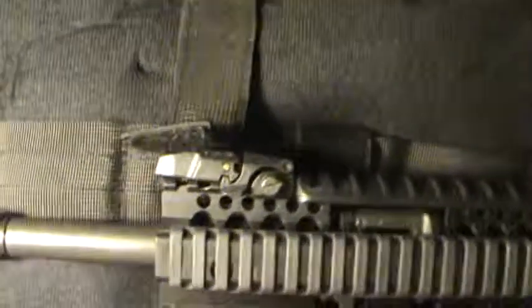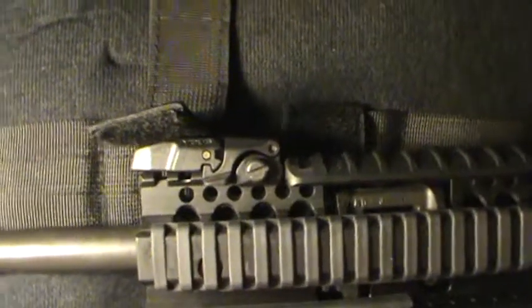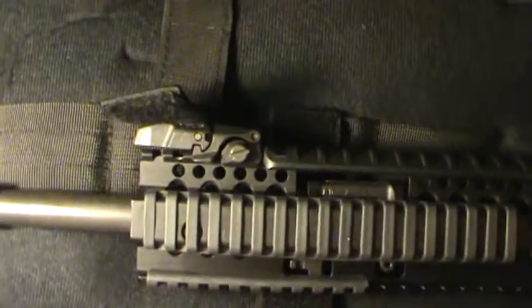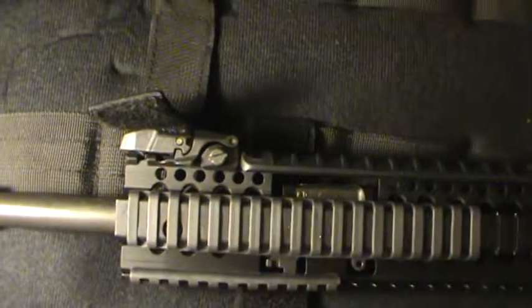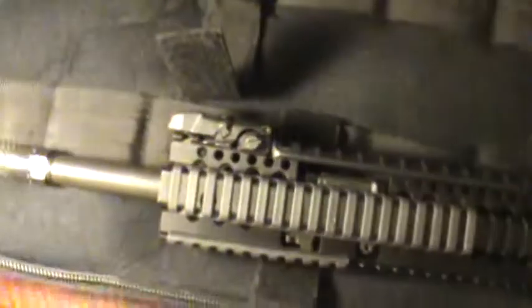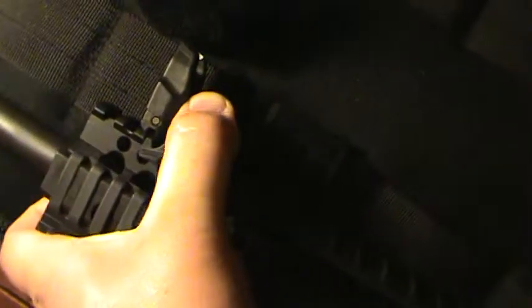Of course I need a front sight, so I bought a Magpul MBUS front sight. Now you guys are going to say it's backwards — yeah, I know. But the way I grip this rifle and how I have the stock adjusted, I hold it pretty much right on the edge of that rail. And when I come down with my thumb, if it was the right way, I would be bumping the release every time I grip the rifle because the release would normally be right there. So I just reverse it — when I grip it, no problems.